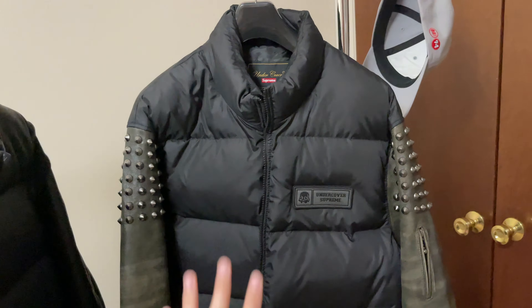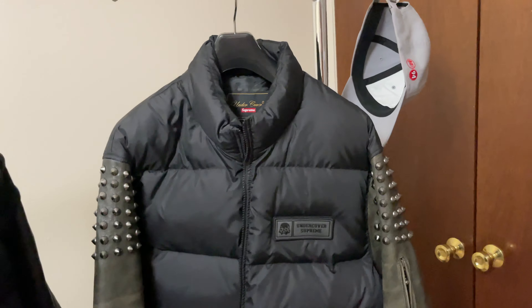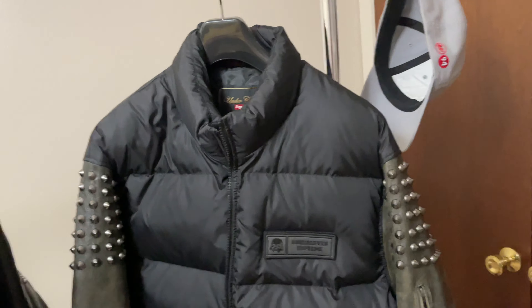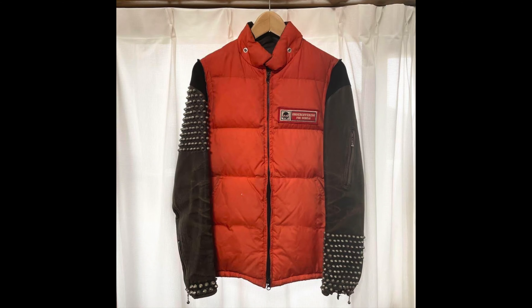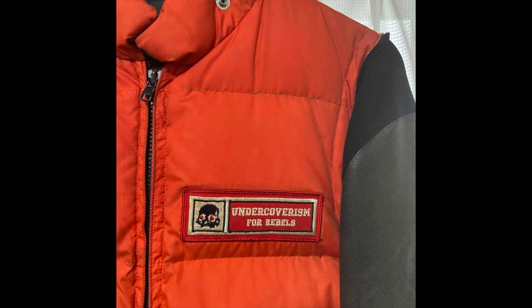So here's the jacket — the puffer jacket with the leather sleeve. This is Undercover's unique design, one of their puffer jackets. In the middle it's a nylon puffer and as you can see there's an Undercover Supreme and some skull logo. I didn't know this was a velcro — I'll put up a picture for a second.